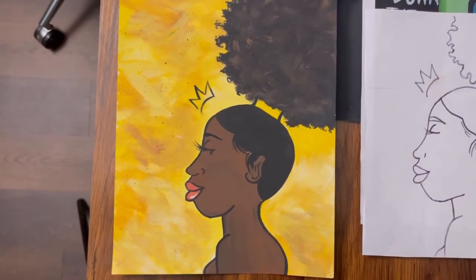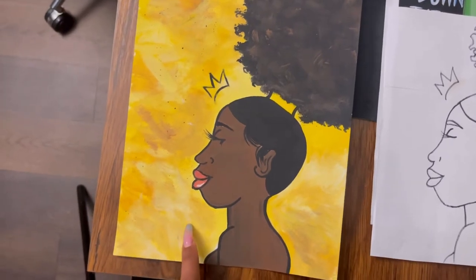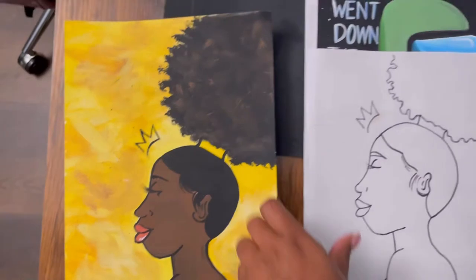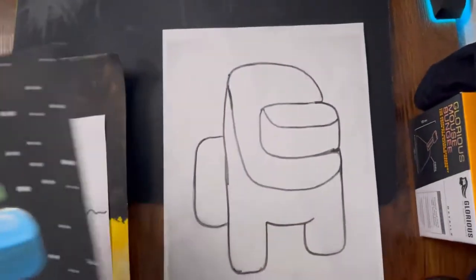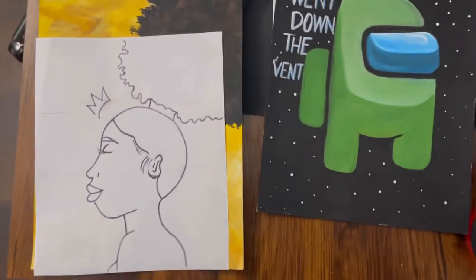Hey you guys, it's Anything Art here. I'm going to show you how I sketched this out in 30 seconds in order to create this — and also this one. I literally sketched this all out in 30 seconds, it was super fast. Continue watching if you want to see how I did it.